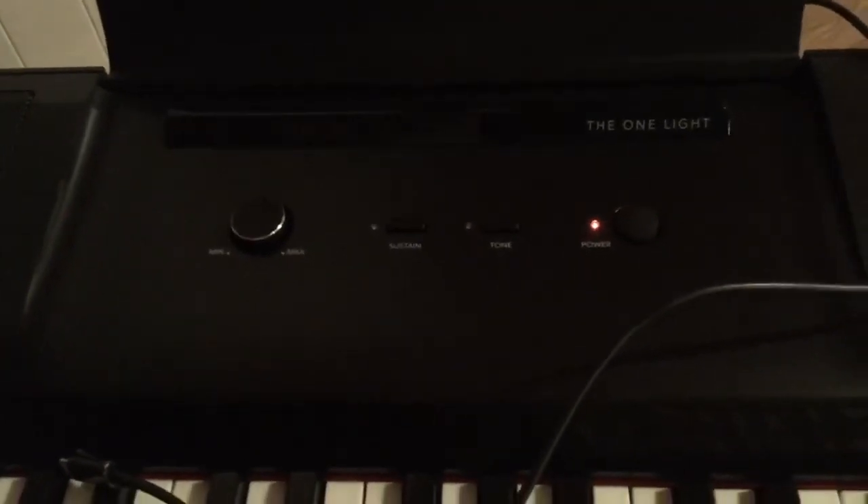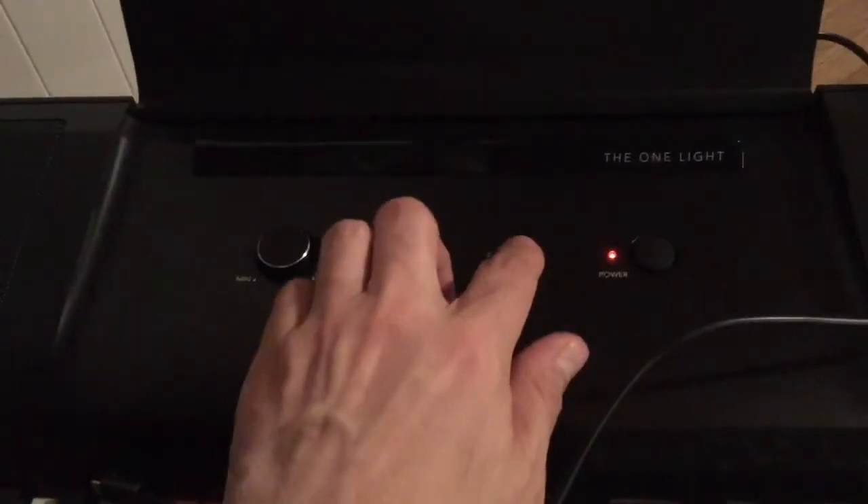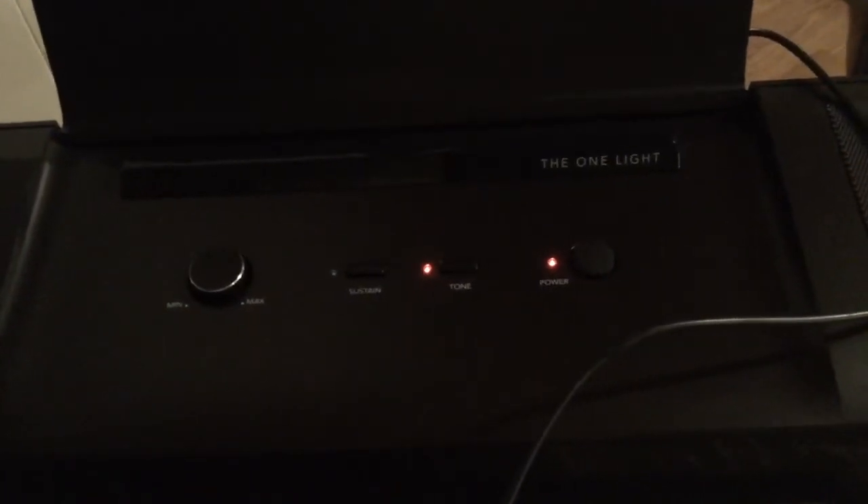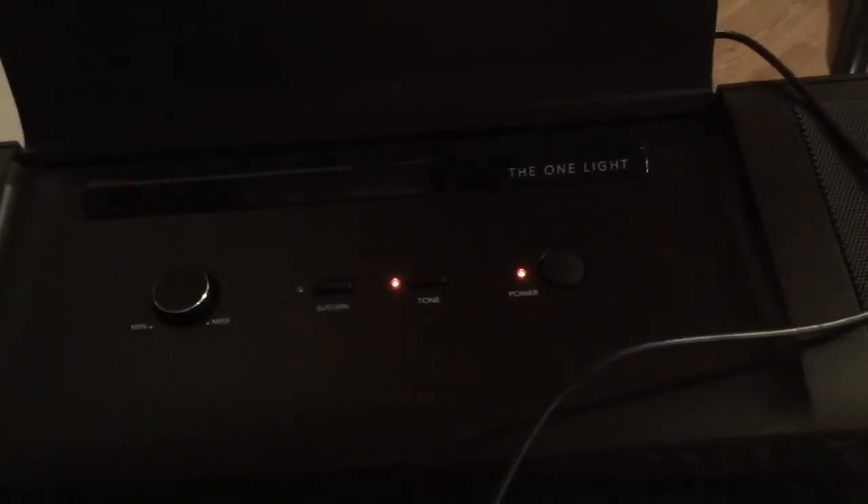There's one more thing I want to look at. There are 20 sounds on the One Lite. There's a tone button, and as you touch it you get different sounds to choose from. About those sounds — I have to say they're not the greatest sounds I've ever heard on a piano, but you do have 20 different options. You can play organs, pianos, harpsichords, violin, and even some drum set if you like that kind of thing.